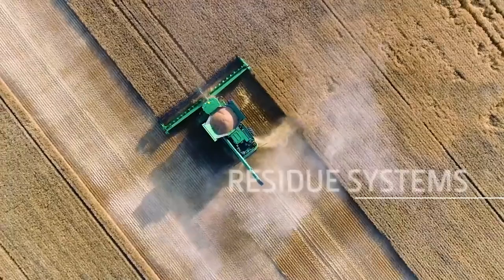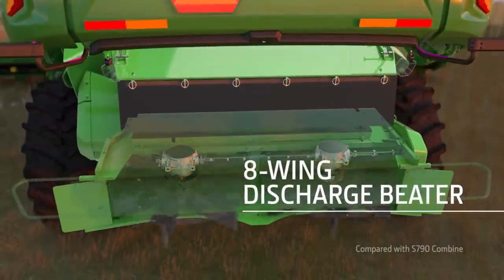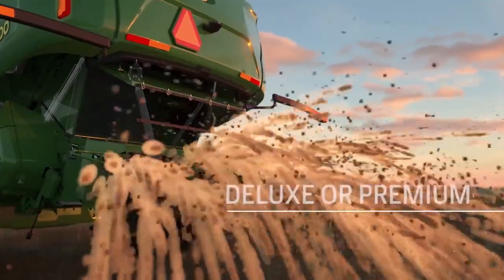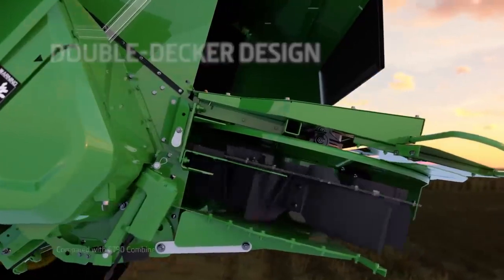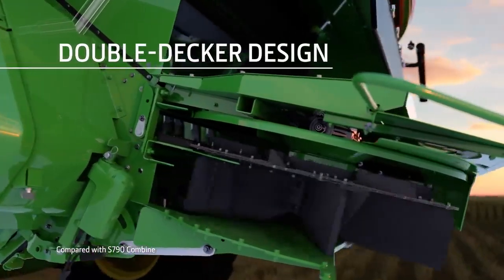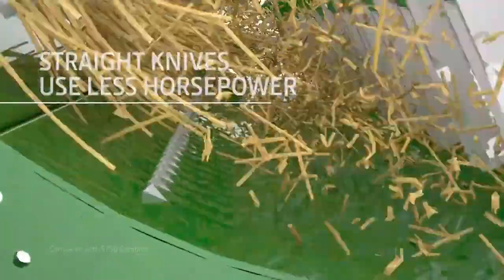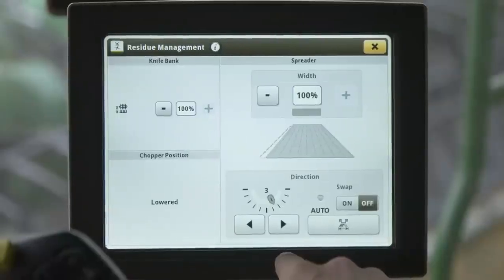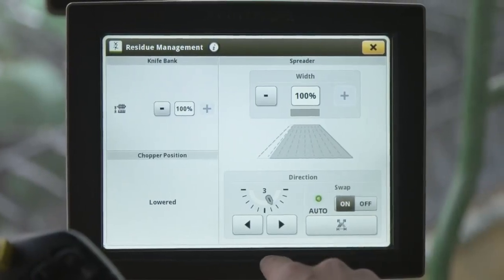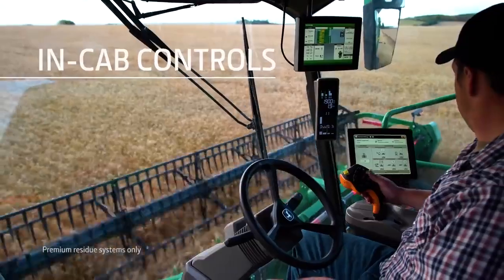The residue system can spread material as wide as 50 feet. There's a wider eight-wing discharge beater, plus your choice of a deluxe or premium system for chopping or windrowing. The double-decker design provides better airflow and improves chaff distribution with less striping. We also designed the straight knives to require less horsepower. The optional knife bank adjustment, autoswap, and chop-to-drop door are all controlled from the cab.